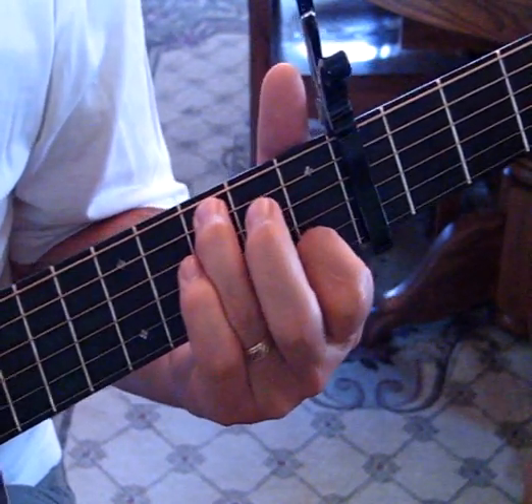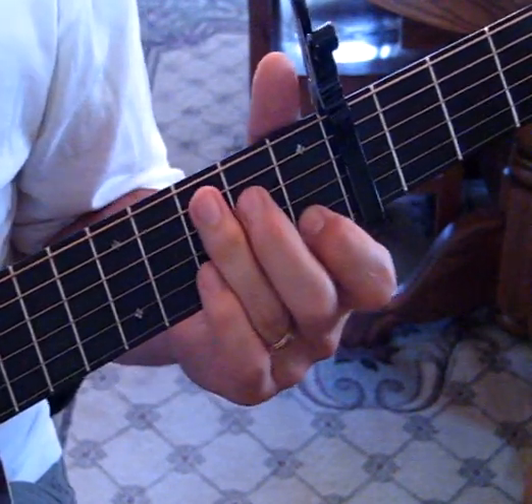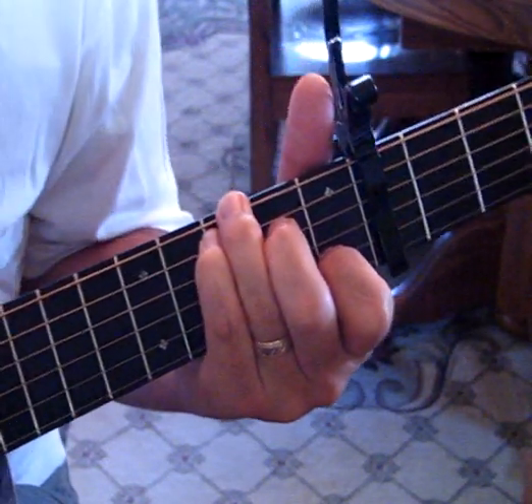After you come back to that three, you can place your other finger down. It won't ring, but that gets you ready for the C chord. So if you're playing it with the G over C — that's how you transition.